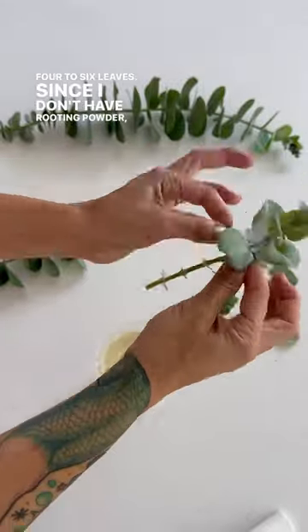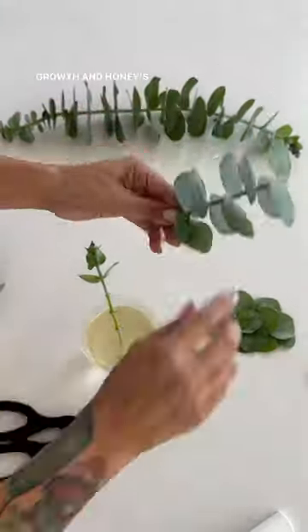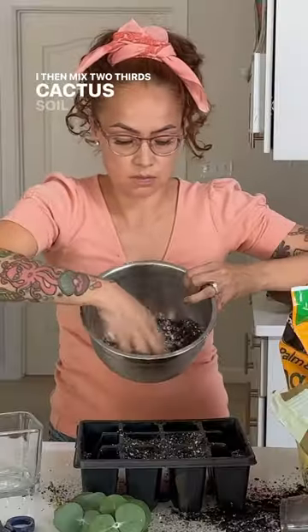Since I don't have rooting powder, I'm placing these stems in honey water so that the enzymes can stimulate root growth and honey's antimicrobial properties can protect the plant. I then mixed two-thirds cactus soil and one-third perlite and added it to the seed starting tray.